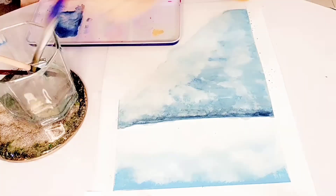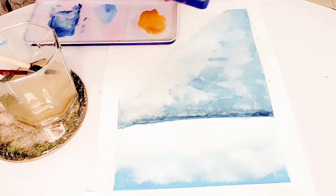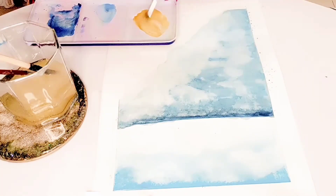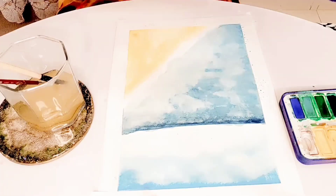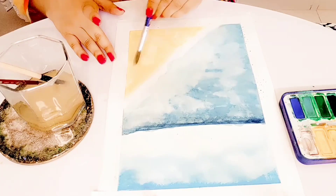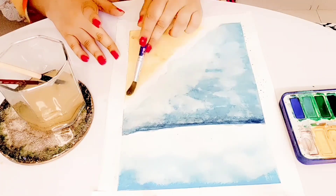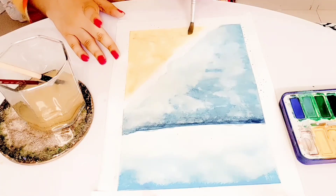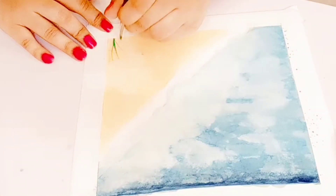Now we're going to add the sand. I use my dirty yellow color mixed with brown and mustard, and I'm adding it a bit lower than the water, leaving a gap between the water and sand. I'm going to make it look like sand as much as possible. Once you get the right color, add it where you want your beach to be. Make sure you leave some white space between water and sand — that's going to look like sea foam.